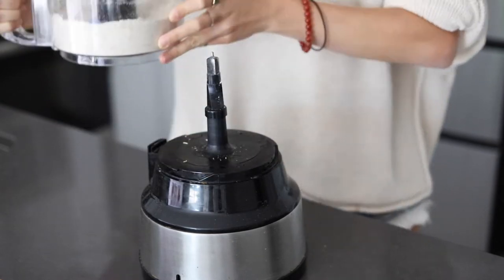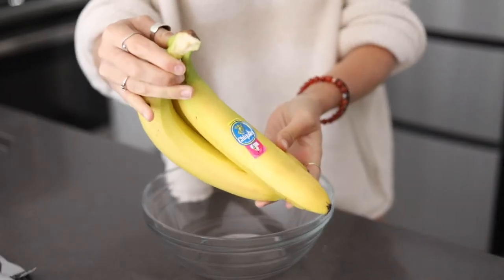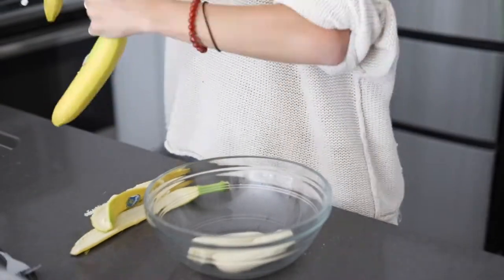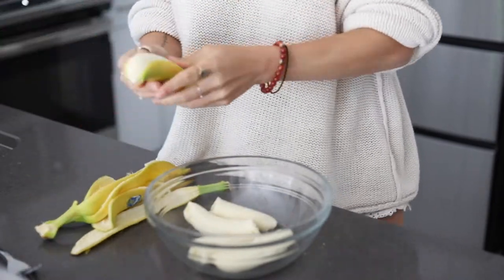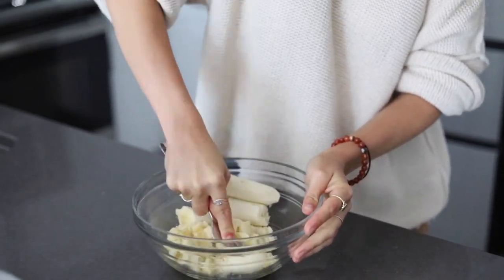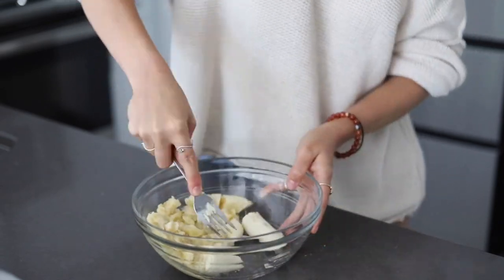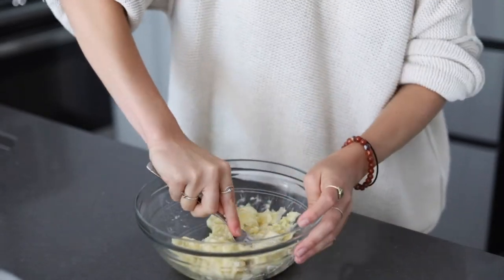Now we're just going to set this aside and prepare our wet ingredients. We're going to mash three large bananas in a bowl. Keep in mind that a few lumps are okay — you just want it to be basically all the way mashed. You can also use a potato masher if you'd like, or a blender or food processor if you didn't use that in the first step.